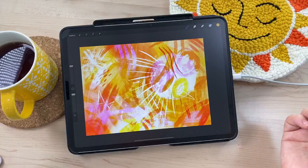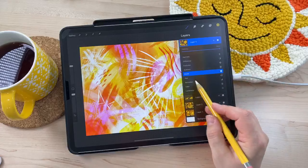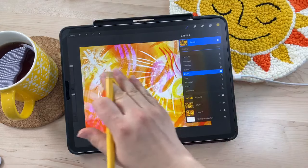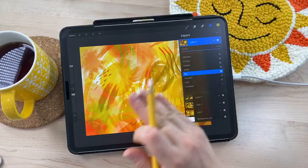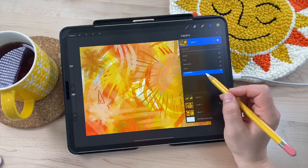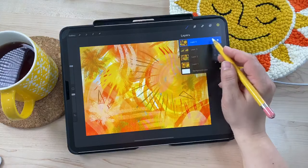The divide blend mode — oh my gosh, I actually really love this a lot. It's got pinks in there, it feels like Miami Beach or something. So divide is the one I chose. I might keep that and add some more yellows over the top. The hue blend mode changes the hue to whatever is on top — kind of looks like baby poop, I don't like that. Saturation is kind of interesting. Luminosity brings some additional color in. But I'm going back to divide — I really like it.